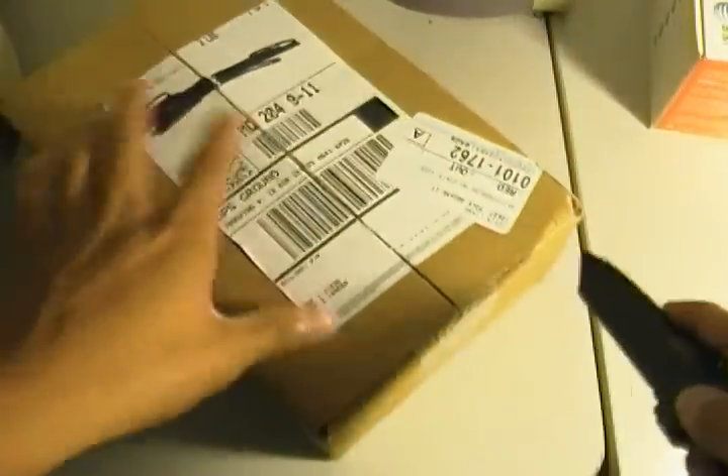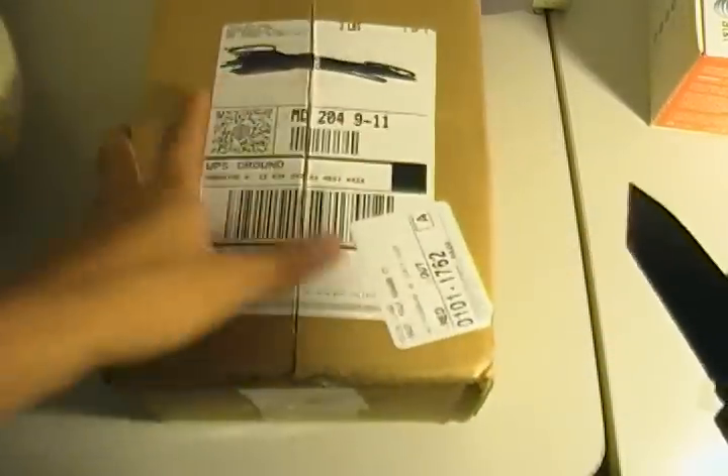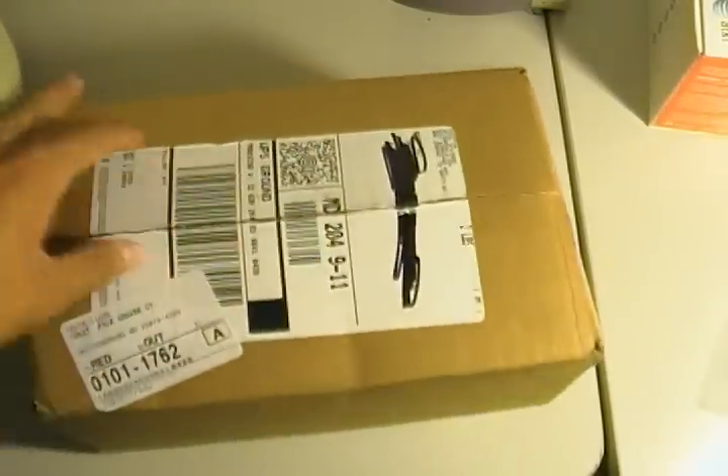Richard Solo is an online shop for all sorts of electronic goods, so just check out the website — the link is in the description box. I've already done a review of one of their products, I think the Richard Solo 1200 with the built-in LED. So let's see what I get this time.